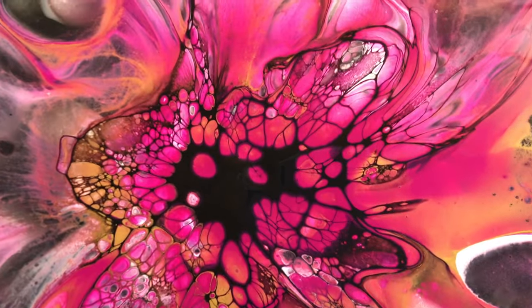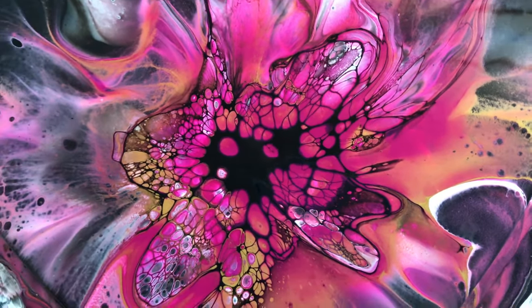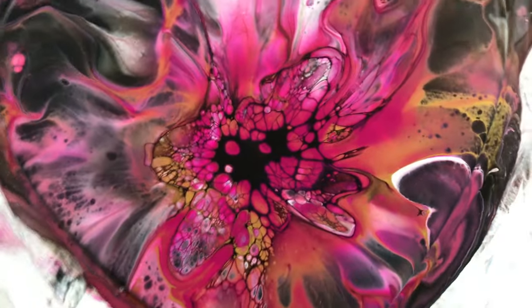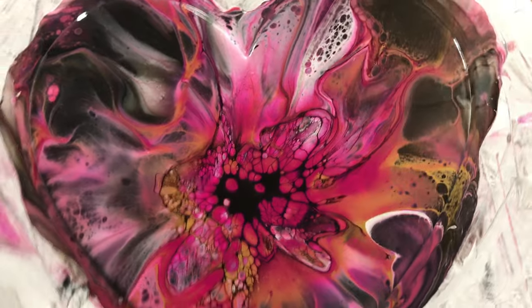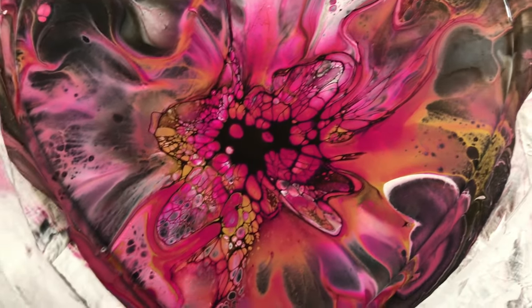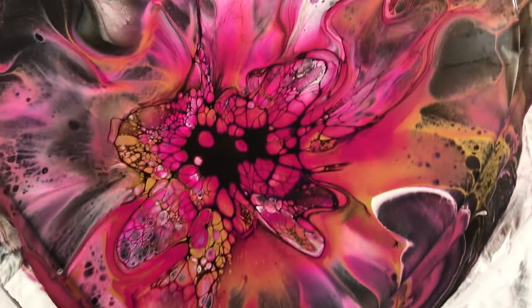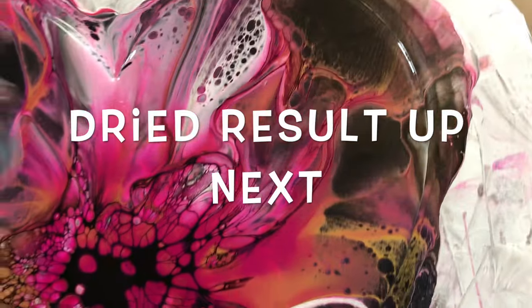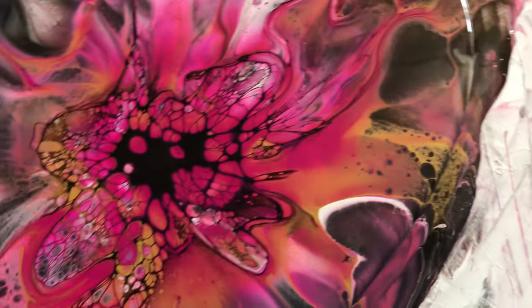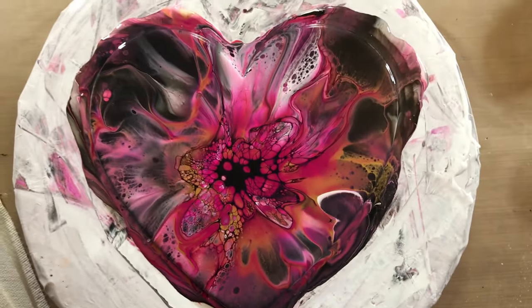This is with my gesso, Zinsser, and Amsterdam Black Paint Oxide. It's not Australian Floetrol. It didn't give me cells all the way through, but it's still nice. I like it. I'll let it dry and I'll show you at the end.